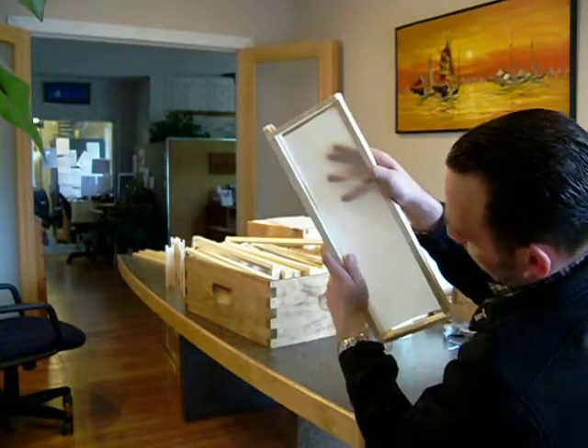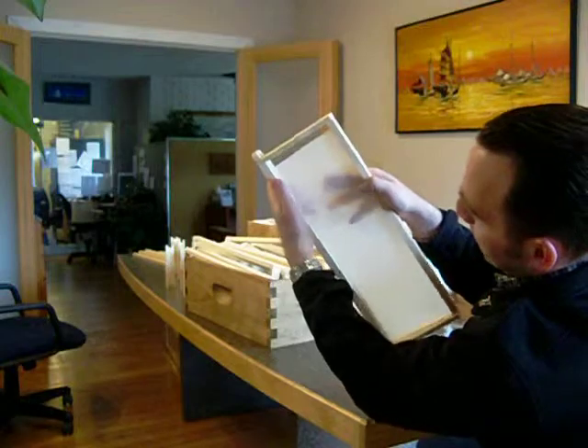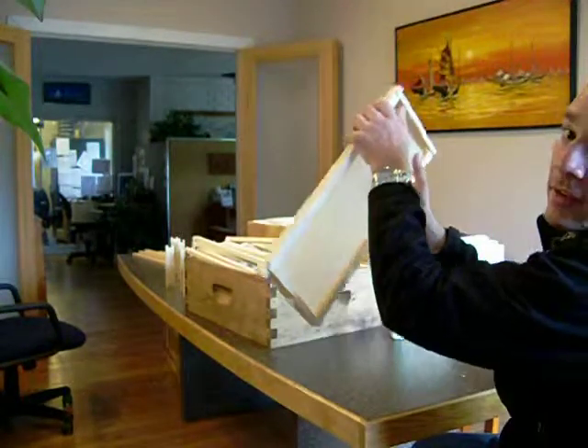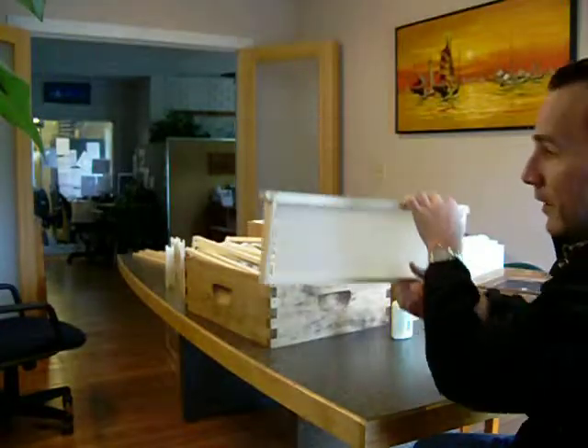It gets flexible — it's in there, it's loose, and that's fine. There are little gaps at the ends; the bees will do the rest.